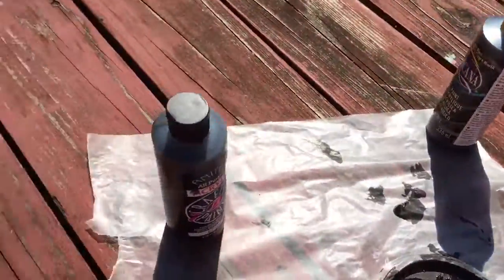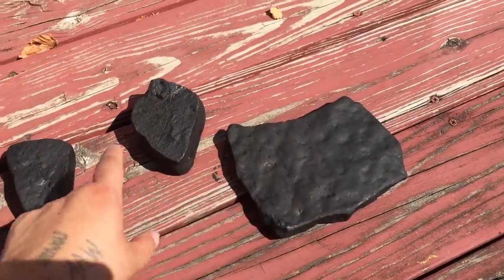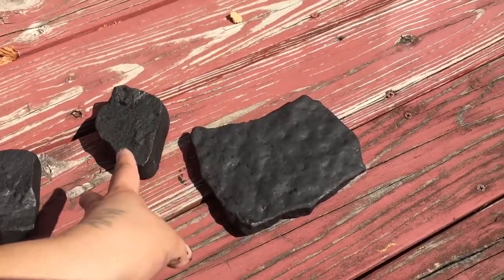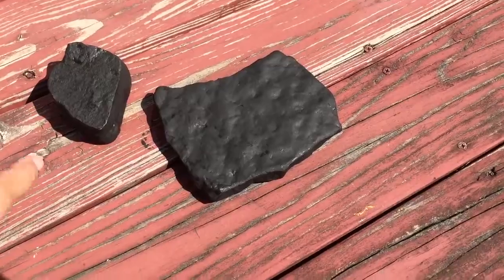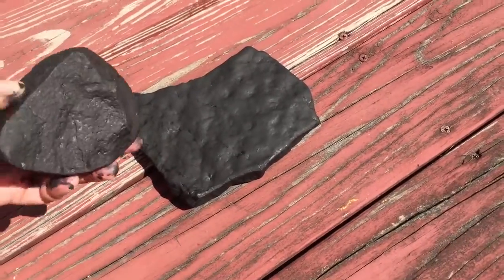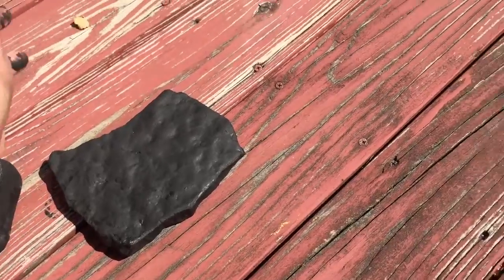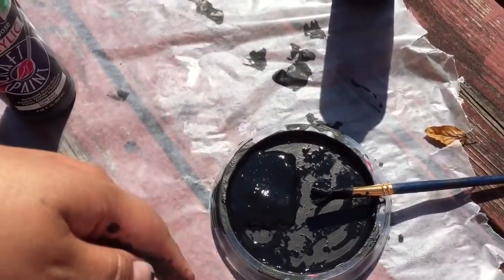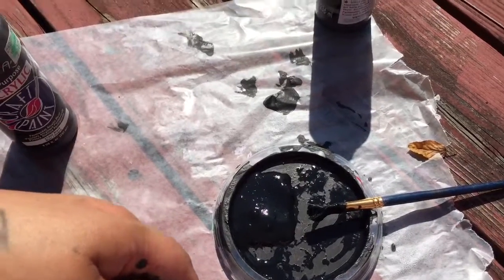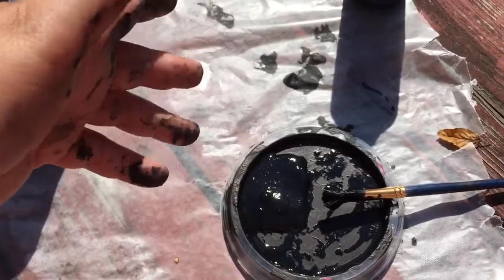I'm gonna go over here — sorry for the movement — but these three, I have painted these, they're all full black now. The good news is when it's sunny like this the paint dries pretty quick, and it looks like it's gonna be a nice day today, so I can come back in a couple hours and paint again.